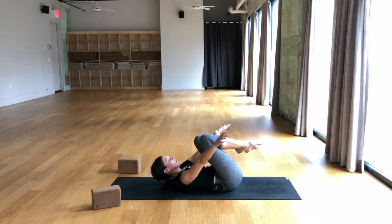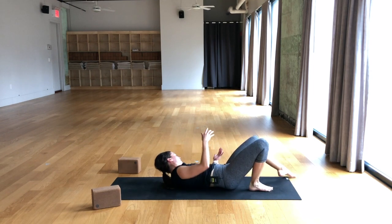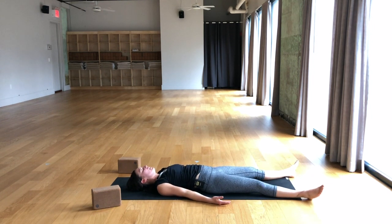From here we'll take the knees into the chest, forehead to the knees, hug yourself in here, and then gently release for Shavasana. Legs can come about as wide as the mat, palms face up. Feel the body just sink into your mat, into the ground. Allow yourself to be fully relaxed, letting go of any holding or tension anywhere in the body. Smooth the brow, release the jaw, let the tongue fall to the bottom of the mouth.